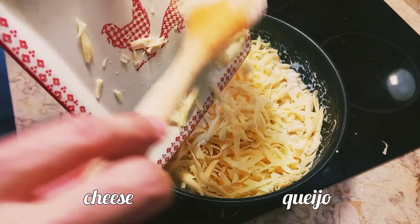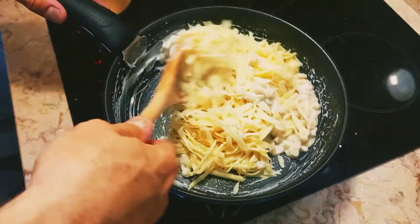Add the cheese, mix well, and cook until the cheese is melted.